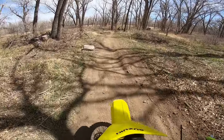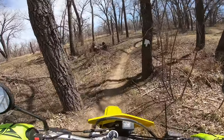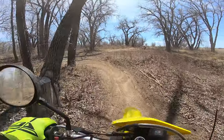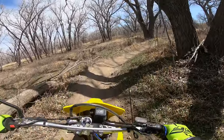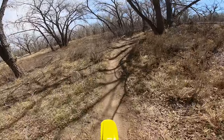So can the DRZ 400 on 15-38 gearing do single track? You bet it can, if you can keep it in the revs. But tight single track is really difficult with this gearing due to how tired your clutch hand gets. My clutch hand was getting way more tired than my entire body, and I must have been on the single track for maybe 10 minutes.